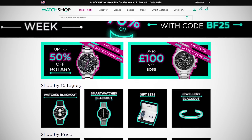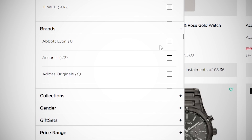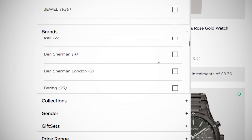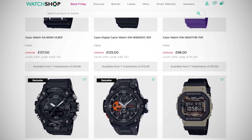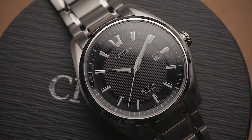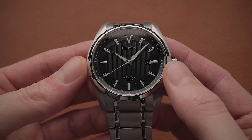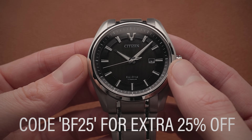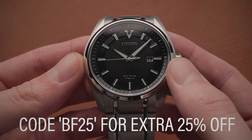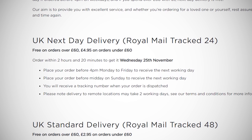Thanks to Watch Shop for sponsoring this video. Watch Shop are having a big Black Friday sale, where they've given you up to 70% off designer and luxury watches such as Citizen, Seiko, Maurice Lacroix, Tissot, Casio, Rotary and so many more. I picked out this attractive Citizen EcoDrive, which features full titanium construction and a solar movement for a great price. With code BF25 you can get an extra 25% off watches like this, and there's free UK next day delivery on orders over £60 if you order before 4pm. Link in the description.